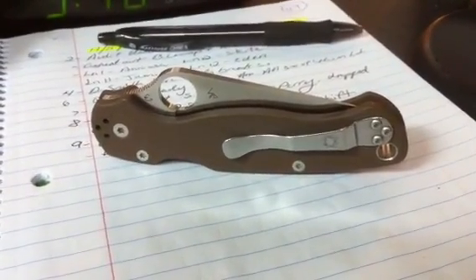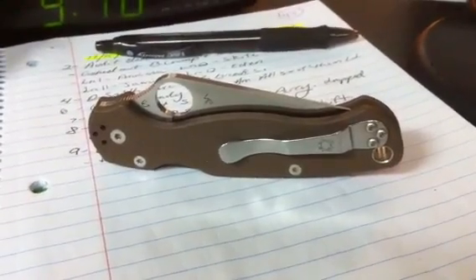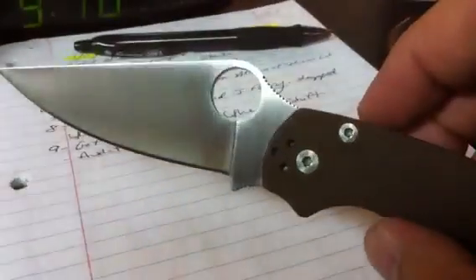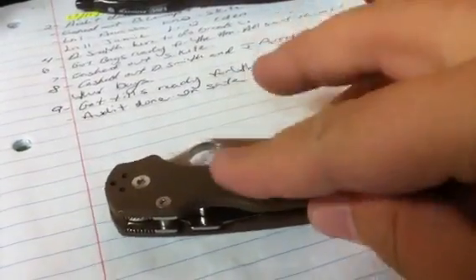What's up guys, I figured I'd do a quick little update on my Spyderco Paramilitary 2. As you can see, this is the sprint run — the brown with the S35VN. The reason I'm doing this video is I've been carrying this knife and only this knife for about seven or eight months.